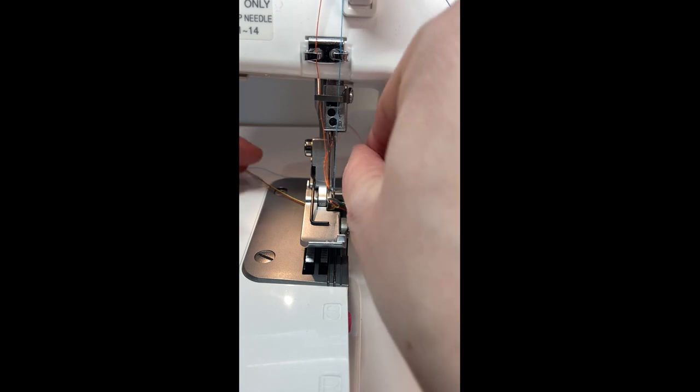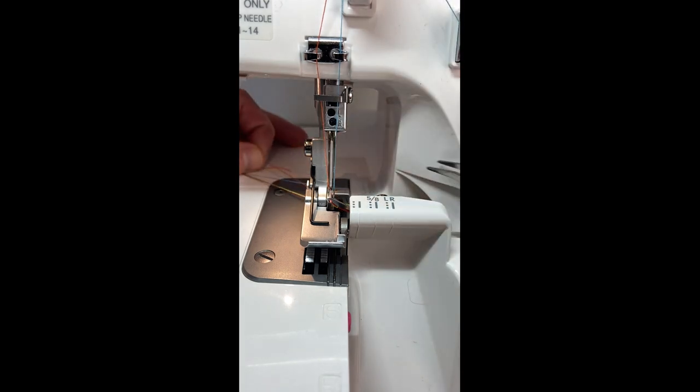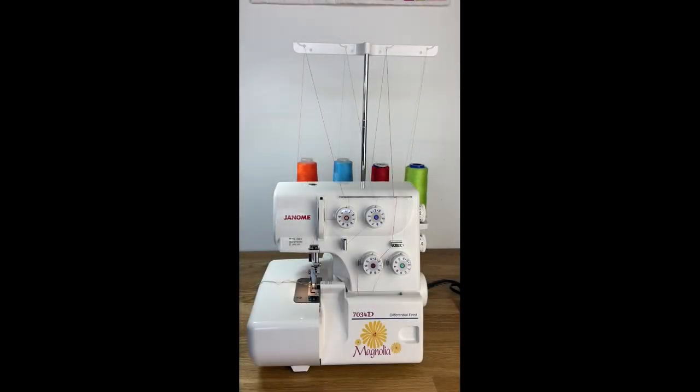Now we're going to pass all the threads to the right-hand side of the needle and under — you can see it here — there's a little part of your presser foot, and that's your machine threaded from scratch. And there you go — that is an overview of the Janome 7034D and a brief tutorial on how to thread your machine. Please follow along on the Janome Life YouTube channel because we will have more and more videos on how to use this serger and how to use other features on the serger, as well as many of our other popular machines. Thank you for tuning in.